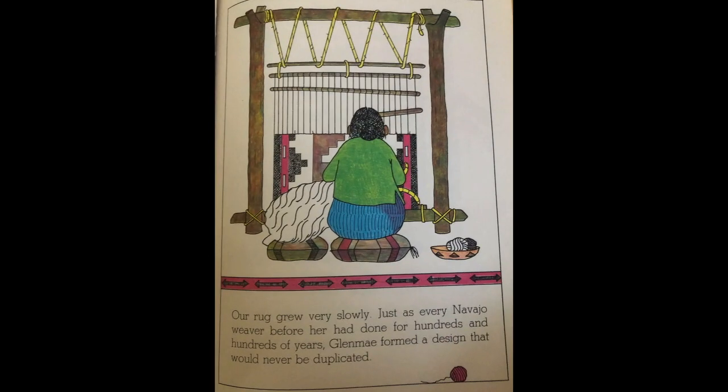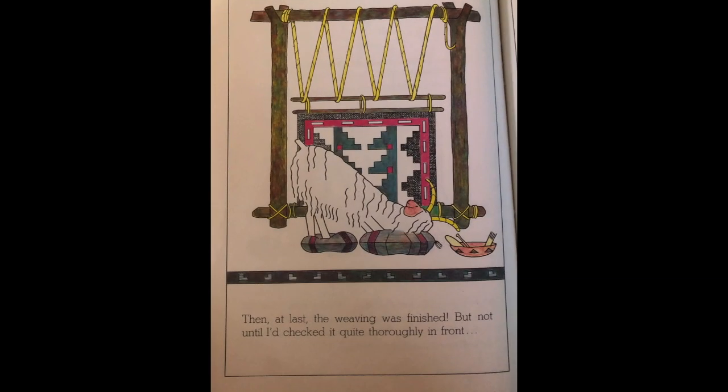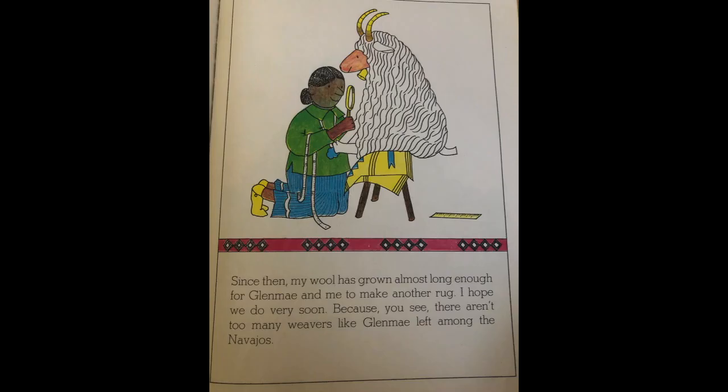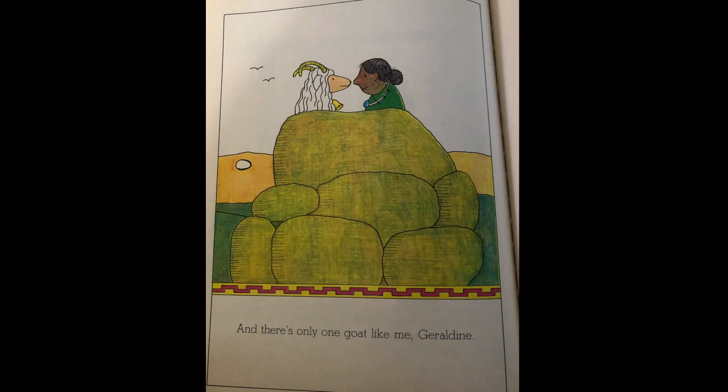Our rug grew very slowly. Just as every Navajo weaver before her had done for hundreds and hundreds of years, Glen May formed a design that would never be duplicated. Then at last the weaving was finished, but not until I checked it quite thoroughly in front and in the back did I let Glen May take our rug off the loom. There was a lot of me in that rug. I wanted it to be perfect, and it was. Since then my wool has grown almost long enough for Glen May and me to make another rug. I hope we do very soon, because there aren't too many weavers like Glen May left among the Navajos. And there's only one goat like me — Geraldine.